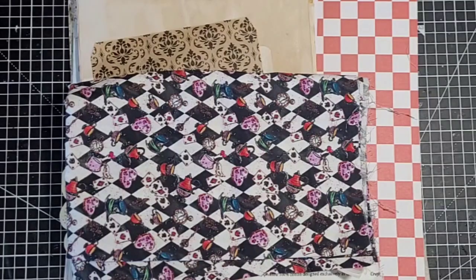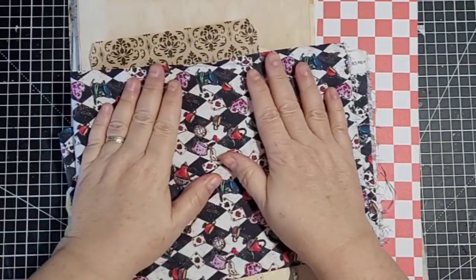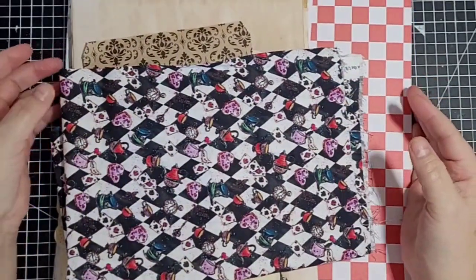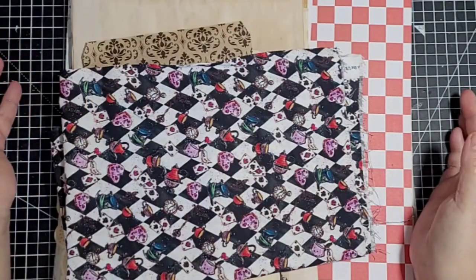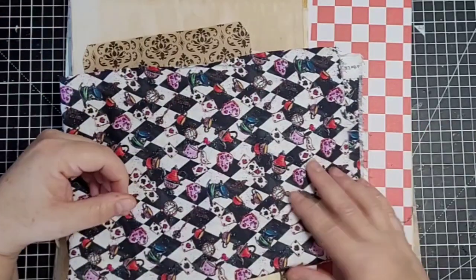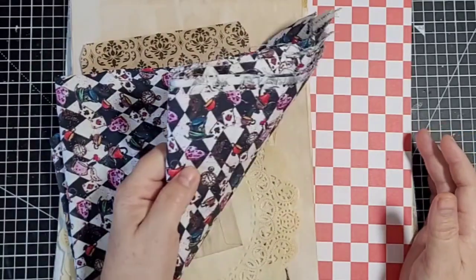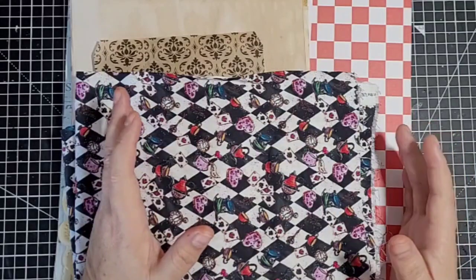Hi guys, it's Ali and welcome to today's video. I'm going to show you some stuff that I've collected to start an Alice in Wonderland journal. I'm using no digitals - I've been collecting since last year, keeping a basket and buying a few little bits whenever I see anything. I've collected enough stuff now to put a nice big Alice journal together.